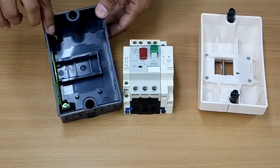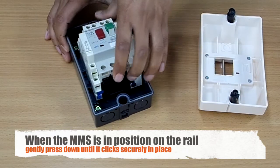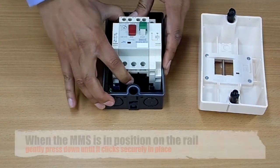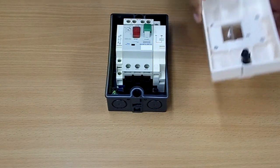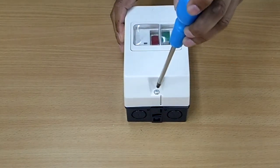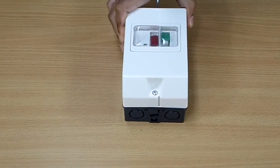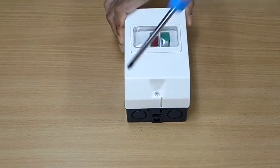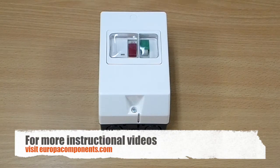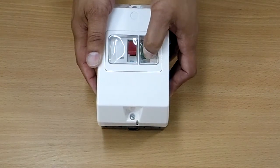To install your manual motor starter, avoid the little tab here when installing. Put it to the right like so and you'll see it sits nicely inside the base. All you need to do now is gently push forward and it clicks into place. The only thing left to do is replace the lid and screw down. And there we have our manual motor starter in an IP55 enclosure. You will notice that you can still press your start and stop buttons through the membrane.